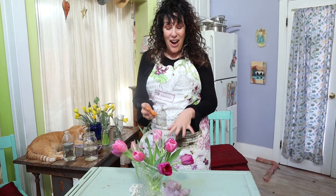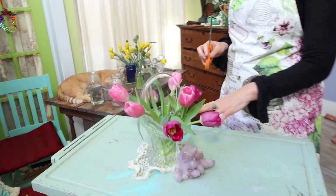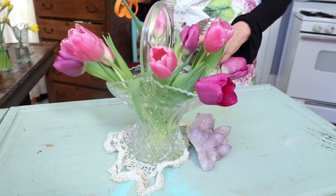This is Astaire, you've reached the Flower Channel. I have made this beautiful bouquet of mixed tulips — purple and pink tulips — in a glass crystal cut glass basket.